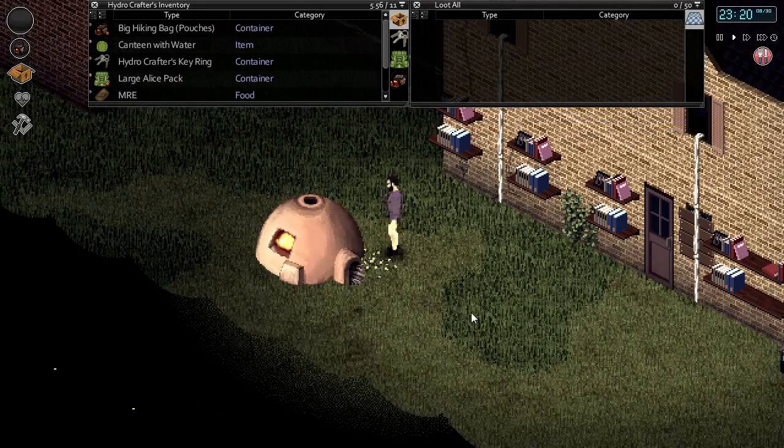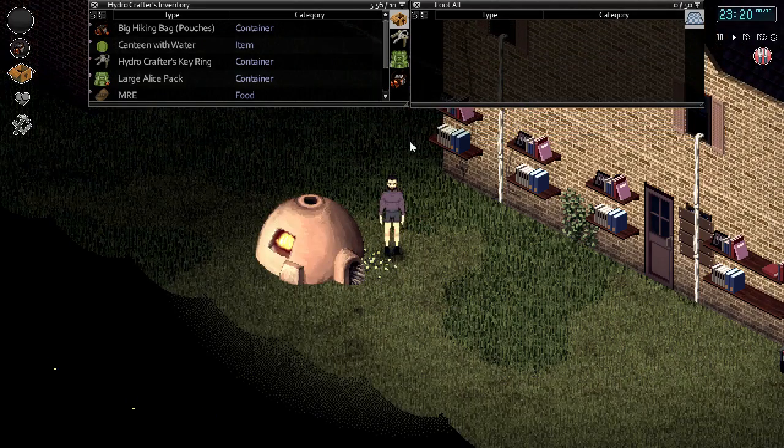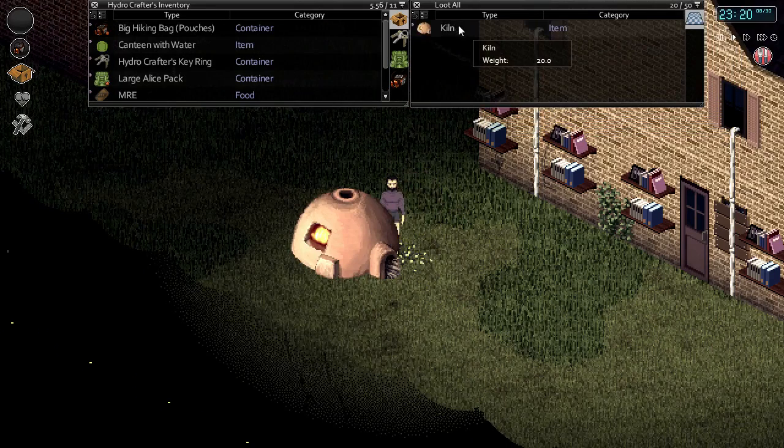We can place it on the ground, we can move it around. You can see that it weighs 20 units so it's not that heavy. You should be able to put it into most bags and take it around with you if you need to.